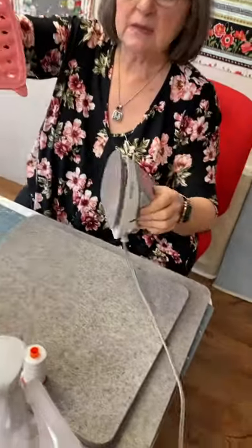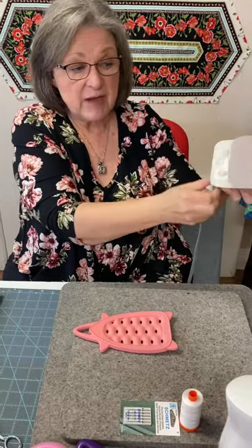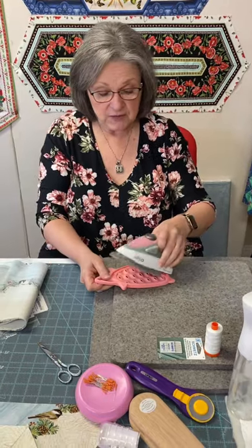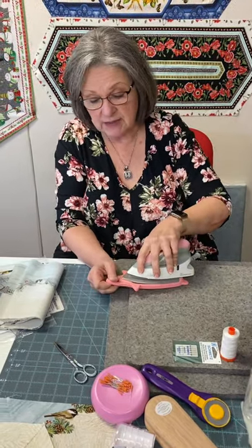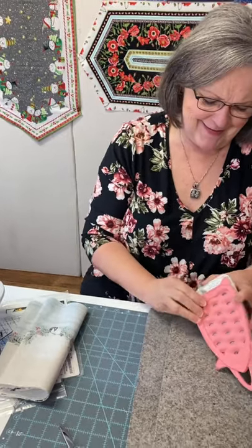One thing about the Alyssa iron: it comes with a little silicone pad you can set it on when you're not using it. If you want to stand it up, you can — just make sure the cord is to the side. If you want to let it sit down flat, that's what the pad is for. And when storing it, do the tip first — then you can actually hang it on a little hook.